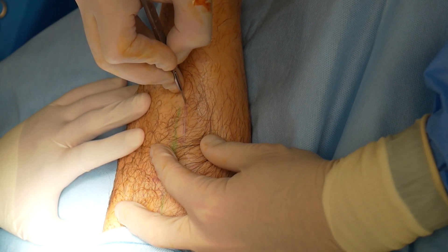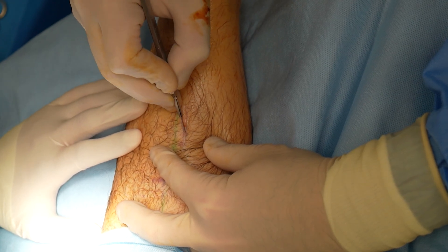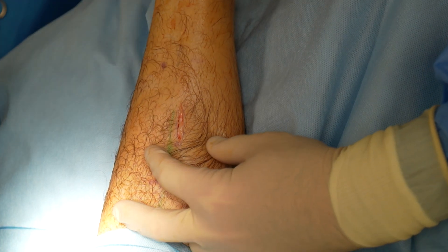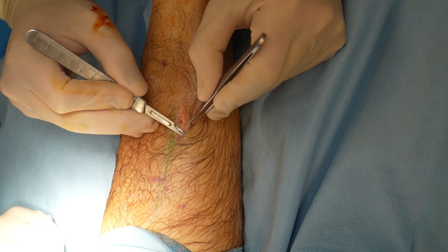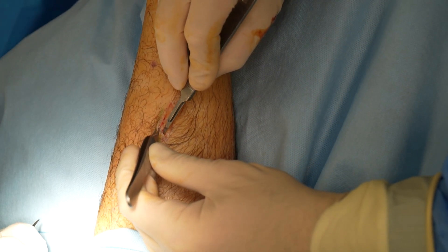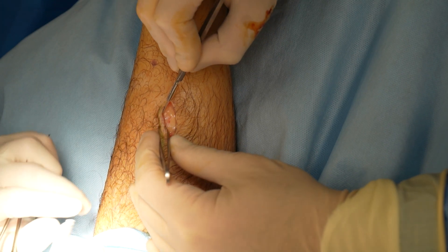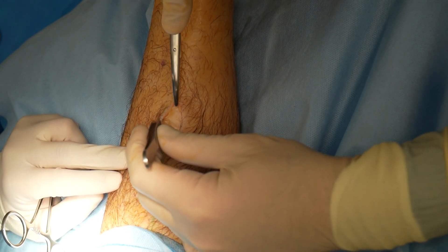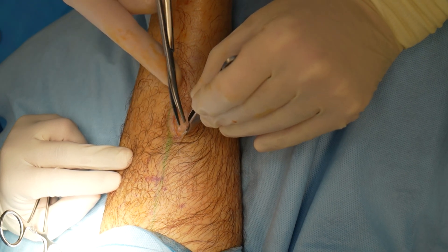The patient was placed in a prone position. A three-centimeter linear incision was placed longitudinally at the level just below the right gastrocnemius muscle belly, exactly where Moe had marked it. The skin incision was placed slightly medial to the midline of the leg to avoid the sural nerve. The subcutaneous tissue was dissected — the sural nerve and the small saphenous vein lying in this layer; however, we didn't encounter them. The subcutaneous tissue was then retracted.